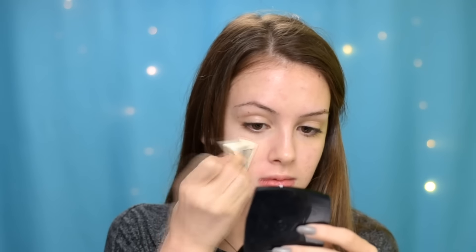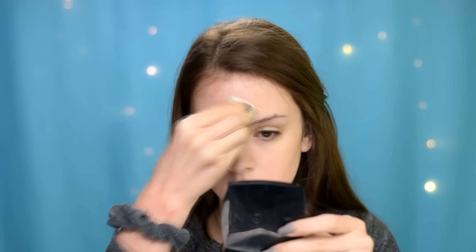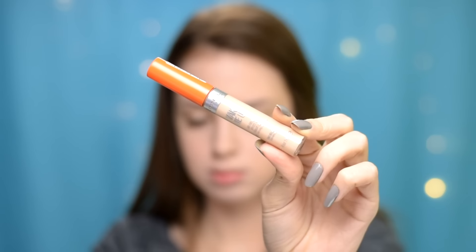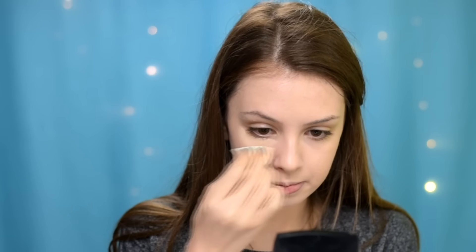I've already applied my base, which is Clinique Moisturizing Gel, and I'm going with my Clinique Stay Matte Foundation in shade 2. To cover more blemishes, I'm using my Rimmel Wake Me Up Concealer in shade Ivory, and I'm also mixing my LA Girl Pro Concealer in shade Porcelain with my Rimmel Wake Me Up Concealer in shade Ivory.